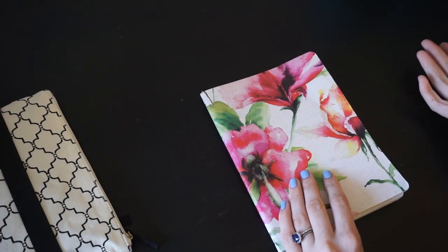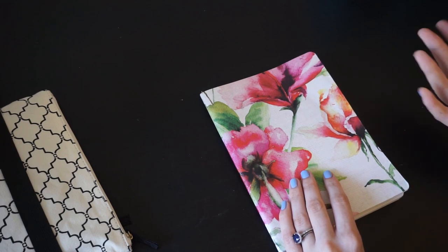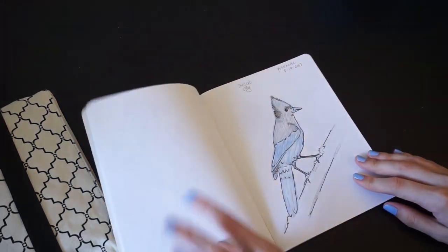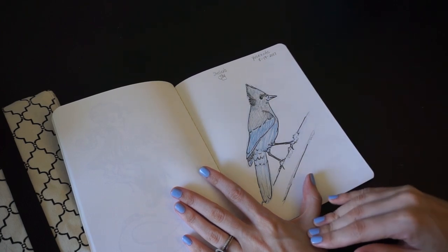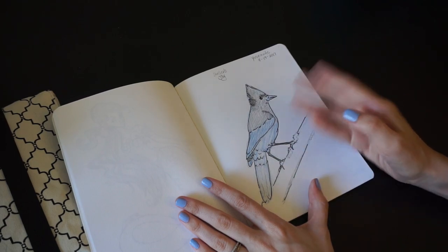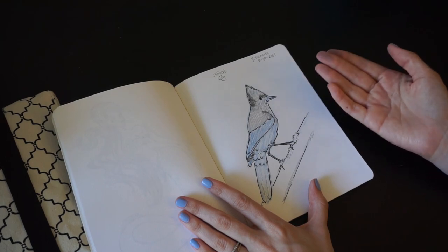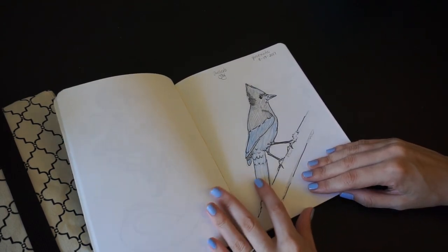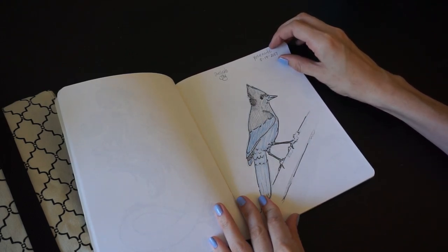I wanted to show you one of the pieces I did while on vacation in Yosemite — I ended up doing this in the hotel room. We'd gone up to Glacier Point to see the sunrise, which was really beautiful, but I was tired. We went back to the hotel room to rest, and I ended up not being able to fall back asleep while my husband David did. So while he slept for about an hour, I did this little sketch of a Stellar's Jay we'd seen hopping from branch to branch on the way down. I tried to sketch him from memory, which worked out really great — I looked at some reference later and I don't think I missed anything, which is pretty unusual.